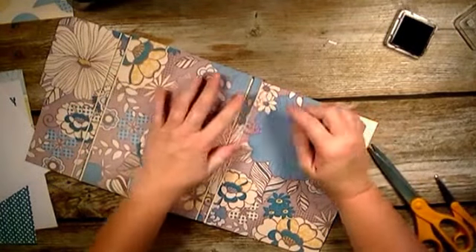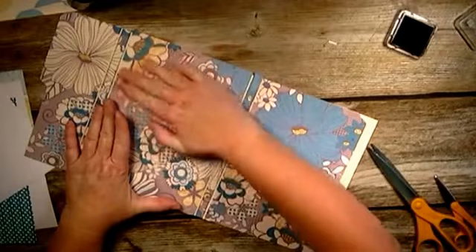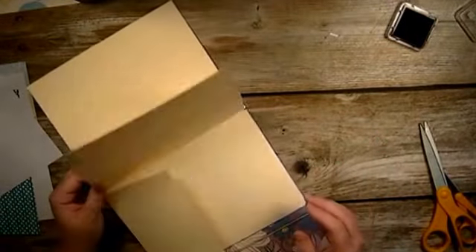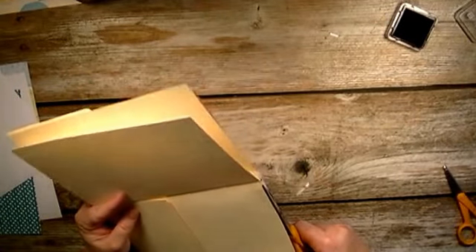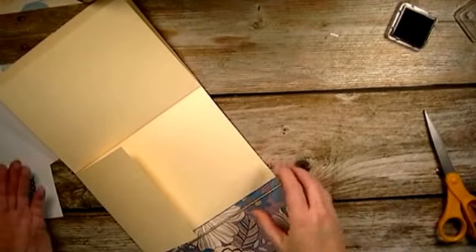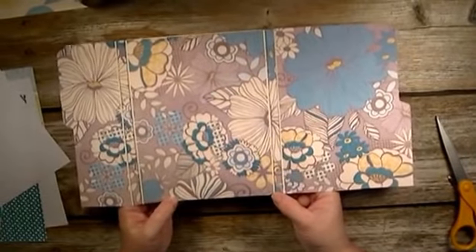We're going to cut this off and then do the inside - cutting right along the edge. There you have the outer part of your book covered. Perfect, now we're going to do the inside.